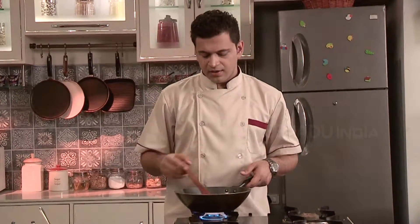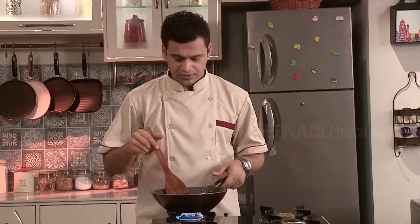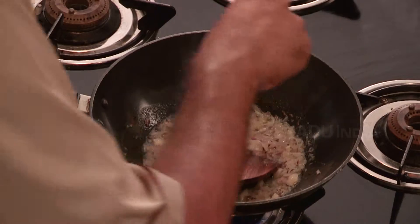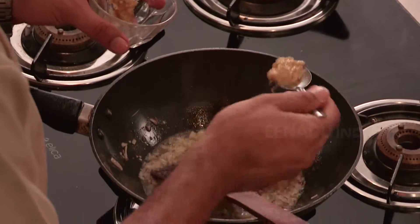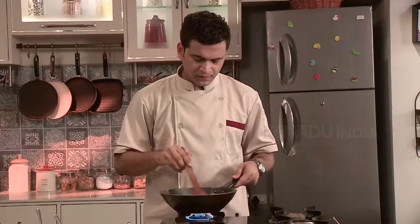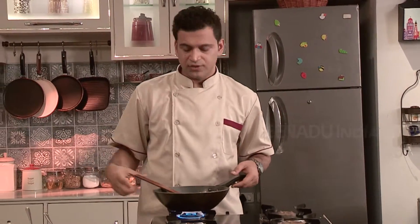Fry the onion nicely. We have to keep frying it until it becomes nice and translucent. We will add some salt to speed up the cooking. We are going to add some ginger garlic paste. Cook it till the rawness fades off.